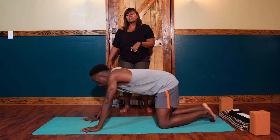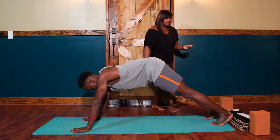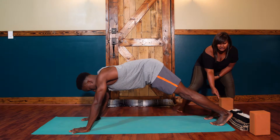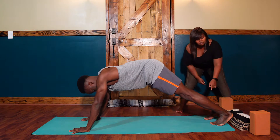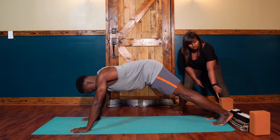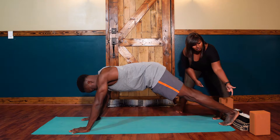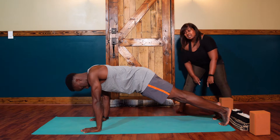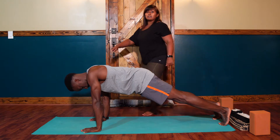So go ahead and come up to your plank, Olu. Let's start by talking about the feet. A lot of times I see people with their heels behind the toes in their feet. If this is the case, your plank is too short. You want to wiggle your toes back, back, back until the heels are up over the balls of the feet and you're all the way up on the pads of the toes.